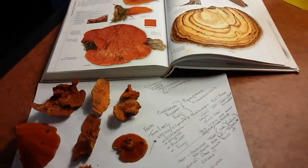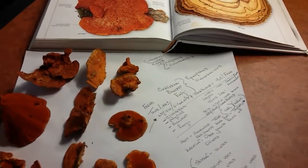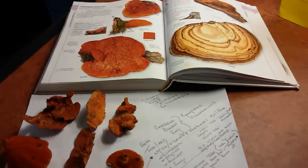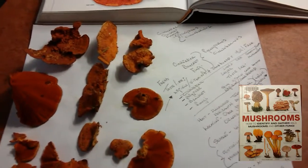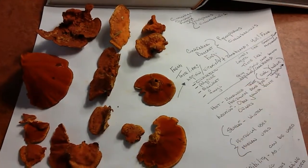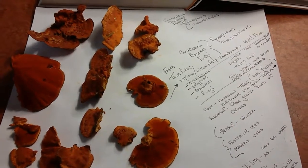I'm going over my favorite reference book, just making sure — it's always good to double-check. This is the Pycnoporus cinnabarinus. I have my reference book out, the one I like to use the most recently, and I'm just making a few notes and doing a few personal observations.